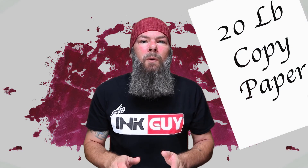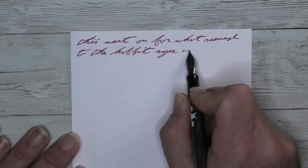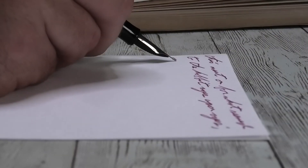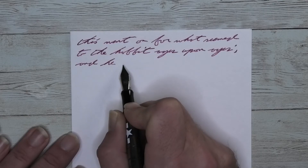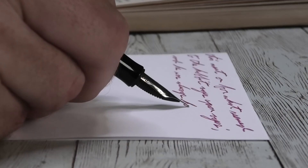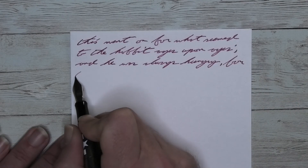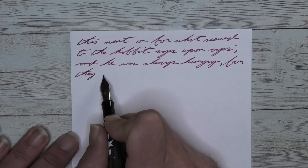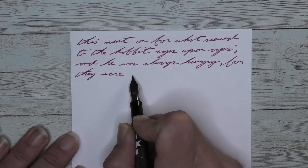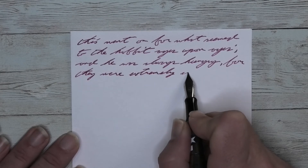The last writing sample is done on 20-pound copy paper. Looking at the extra fine nib, it is just a hair darker than it was on the Clairefontaine. There is feathering and spread, but for copy paper, not the end of the world. Look at 'Hobbit' — tiny little feathers all over it, much more noticeable with 'to' to the left of that. There is no shading, and what we are getting here is a very interesting red that I could see someone choosing to use on this paper.